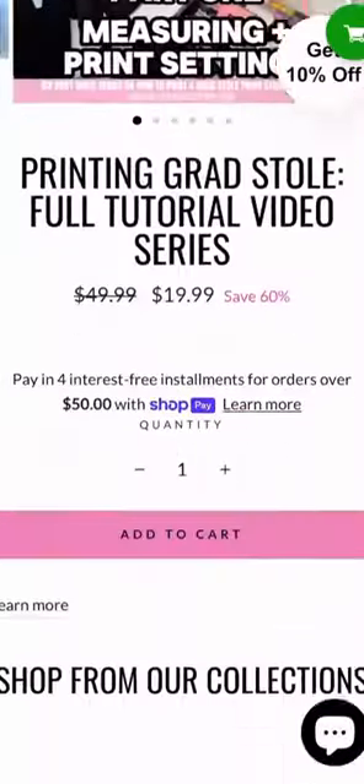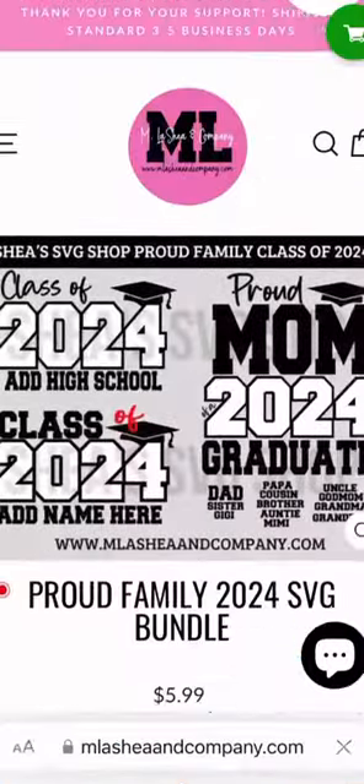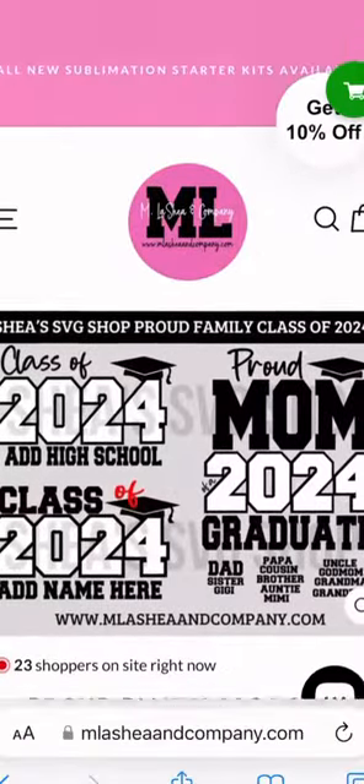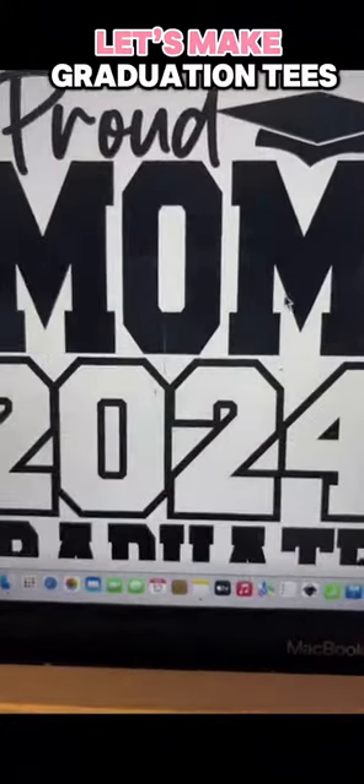Let me show you how to secure the bag this graduation season by making graduation t-shirts for the entire family. First, you're going to head over to my website and grab my proud family SVG bundle. Then you're going to head over to Cricut Design Space and upload the SVG file there.